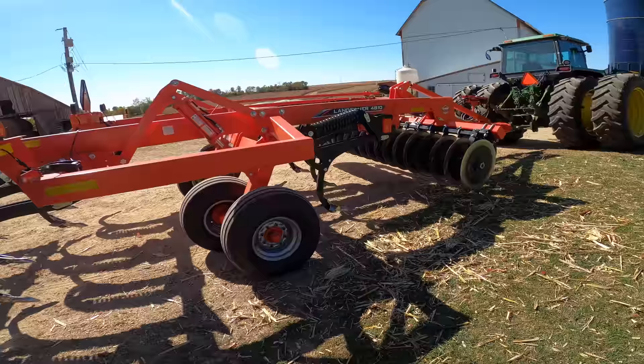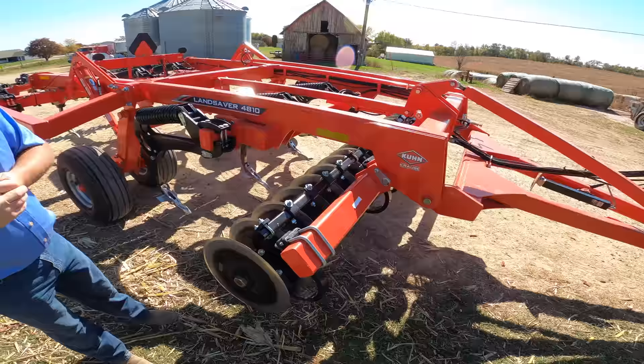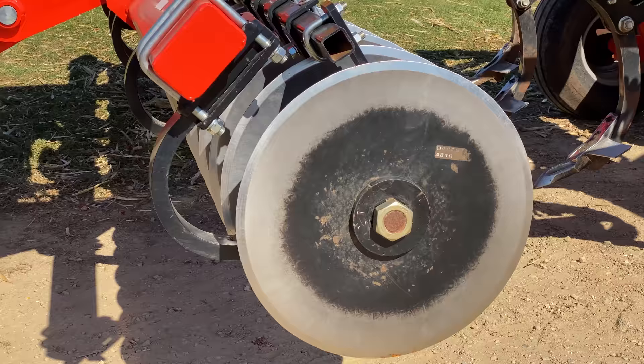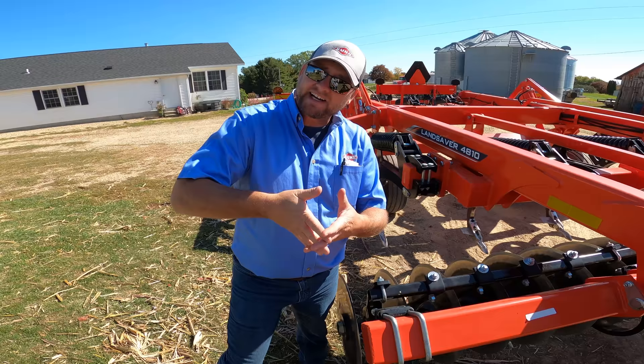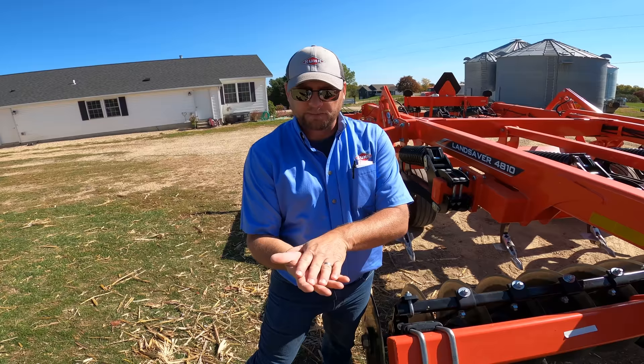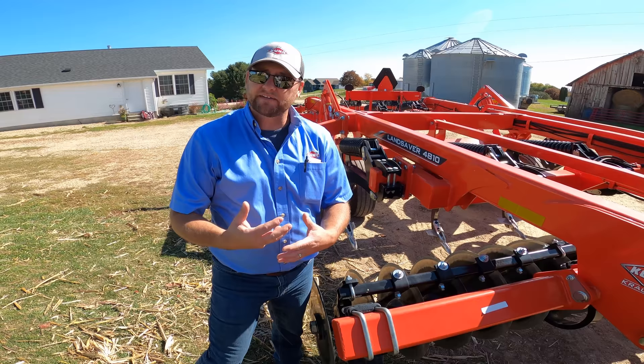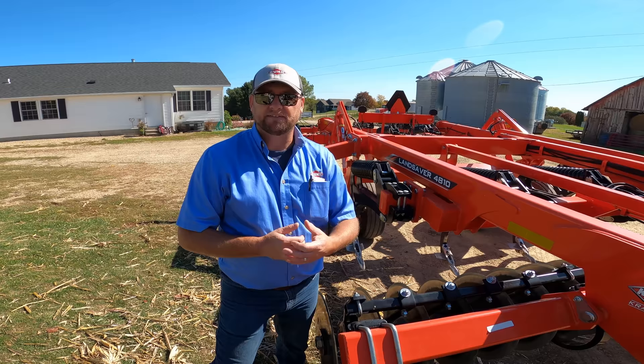Moving to the front of the machine, we have large disc gangs. This disc gang operates with constant hydraulic flow — instead of just setting the position, we run constant flow and set it for a pressure, giving optimal disc angle as it cuts in for very good cutting. It also provides an accumulation mode: when you hit a stone or obstruction, the disc will draft back and go over that obstruction, along with compression of the coil springs, giving very good rock protection while still maintaining great cutting to ensure residue flows through the machine.